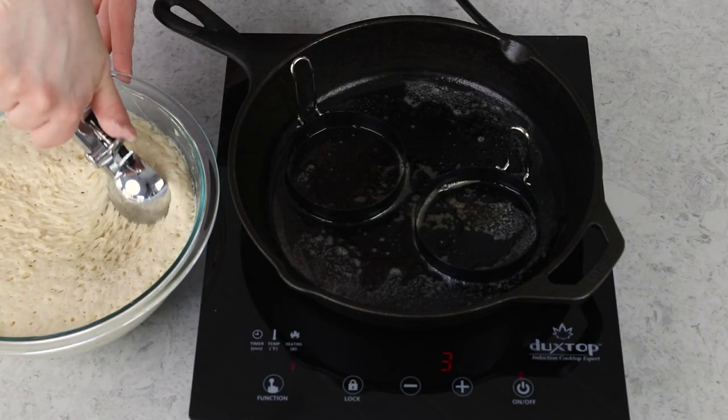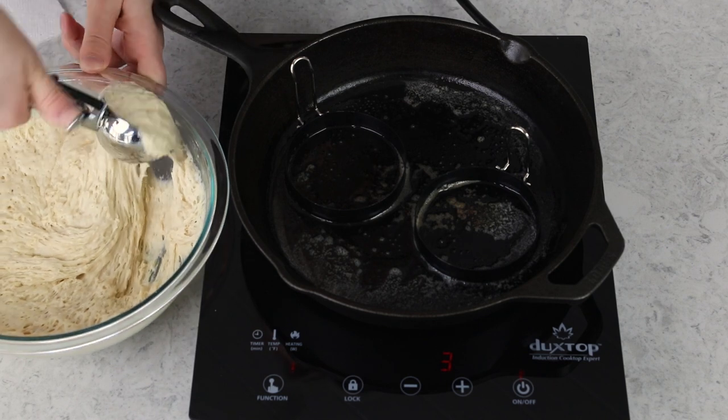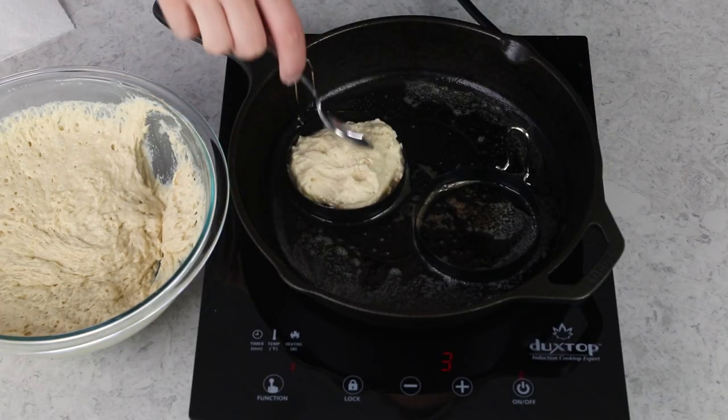Now measure out about a third cup of batter. This is going to totally deflate and look a little crazy when you scoop it out — that's totally normal. It's like a really sticky, elastic pancake batter. Because I want these to be more round, I'll use the back of a spoon to gently nudge the batter toward the edge of the rings.